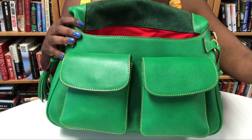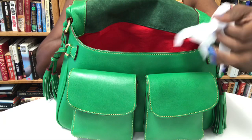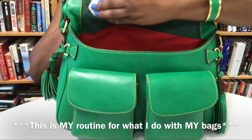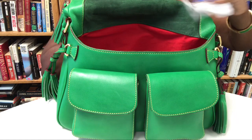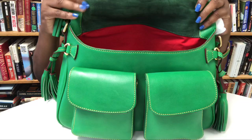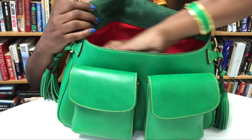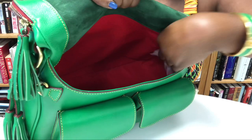Here is the inside, and again as I showed during the unboxing it is very very clean. What I do first is just take the antibacterial wipe and very very lightly go over the suede. I don't want it to get wet or saturated or anything like that — I just want to apply a very thin, very light layer.